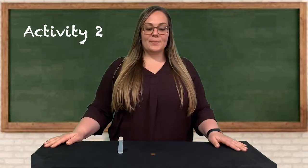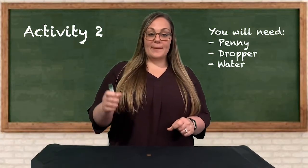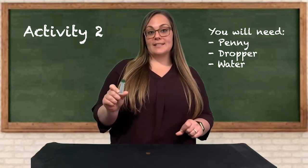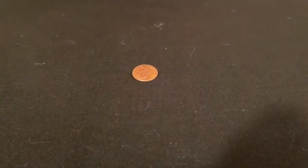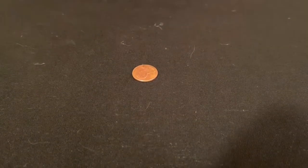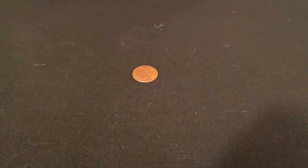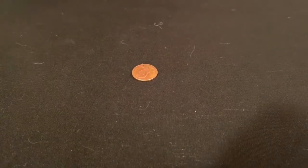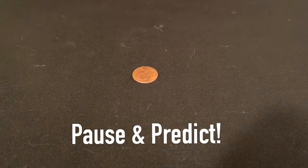For activity number two you'll need a penny and some sort of dropper. A pipette works really well, but if you don't have one handy, I just took a food coloring container, emptied it out, and filled it with water. Before you begin, make sure that you wash your penny off really well. In this activity we're going to be trying to see how many drops of water we can fit on the penny before it overflows. Make a prediction before we get started.